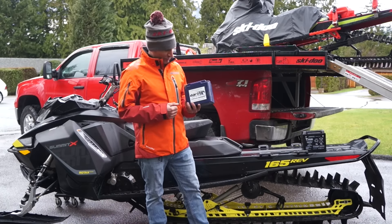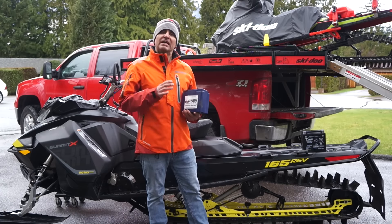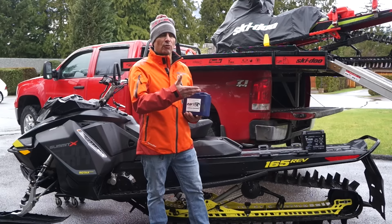So you lose 11 and a half pounds right off the bat, and this battery has more cold cranking amps. There is one thing with lithium batteries: they do tend to fall asleep, especially if you leave your sled outside overnight.